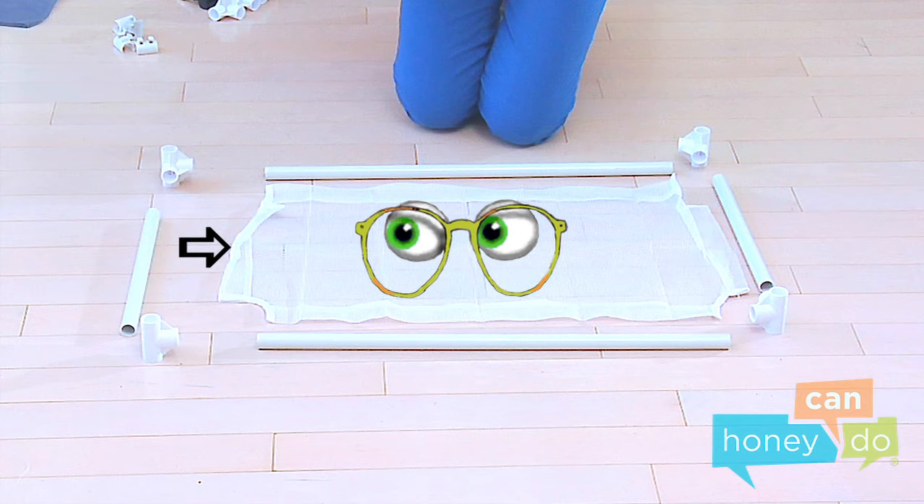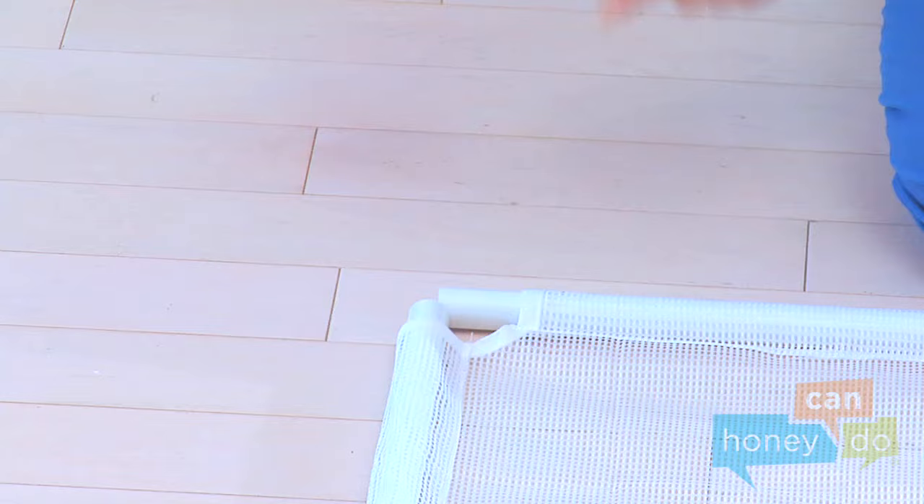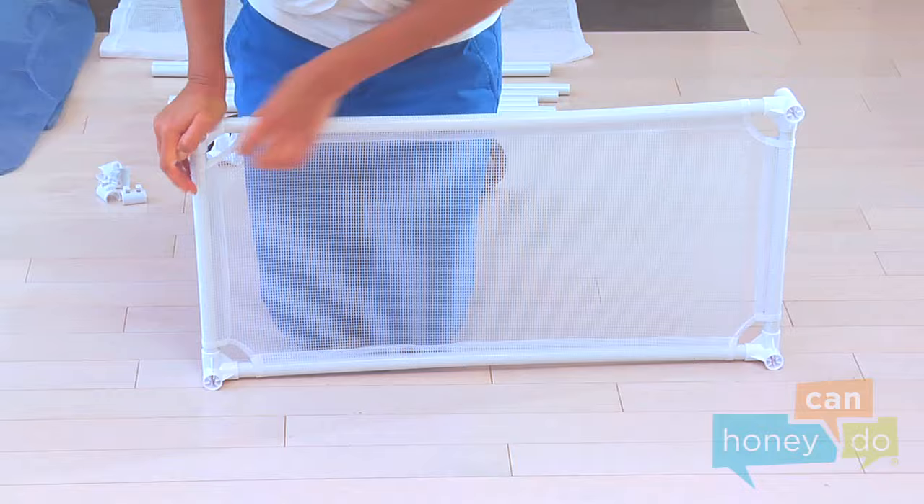Now thread the tubes through the channels in the mesh bottom. Complete the base by connecting the tubes using the four-way connectors, like this. You can seat the tubes snugly into the connectors using body weight, like this.